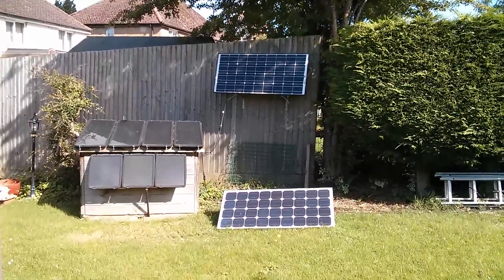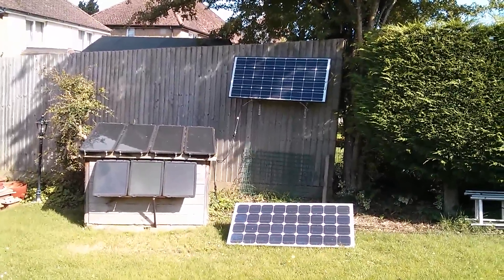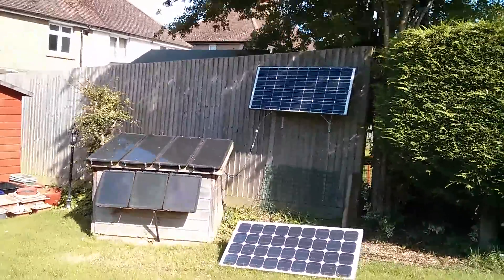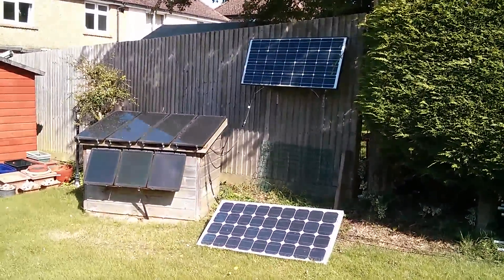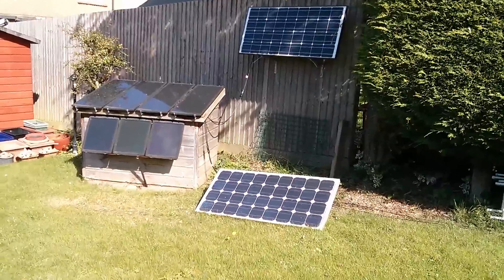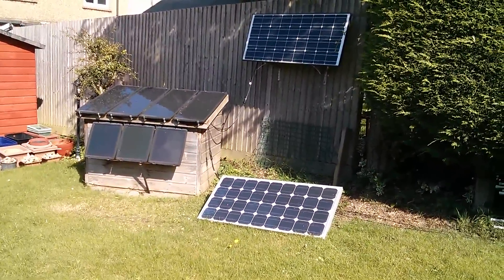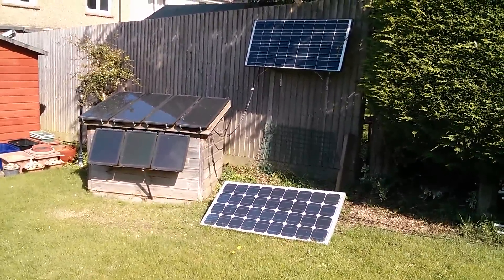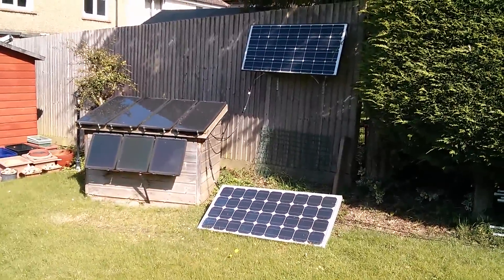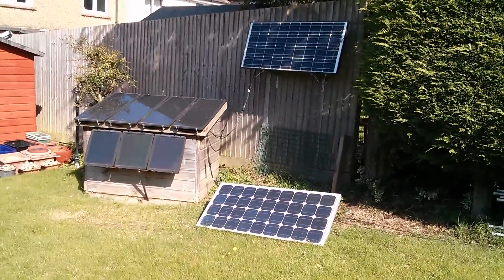My 100 watt solar panel up on the fence is actually in its winter position — high up, angled at a steep angle for a low sun — but as you can see, it's not catching anything at the moment. The one on the lawn is, but you can tell by the shadows it's facing the wrong direction. So let's turn that round and try to get the most out of today's sunshine and get these batteries charged up.